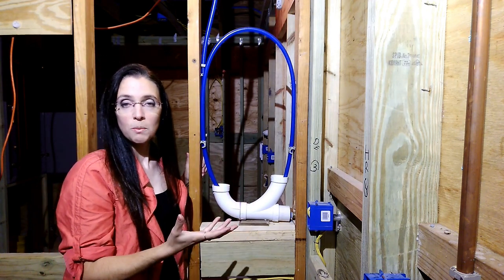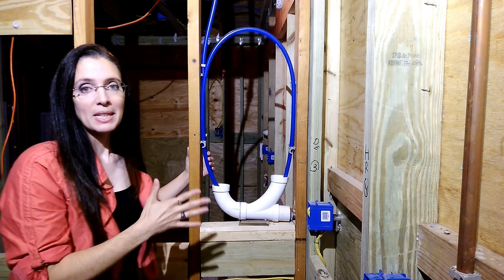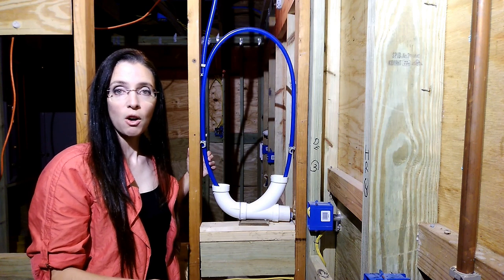Ideally, you would want to put this in a two-by-six wet wall in the interior — you'd have even more buffer from anything coming in. But as is the case in this house, this is two-by-four construction. This is a remodel, so we're working with what's already in place.